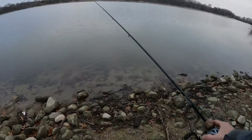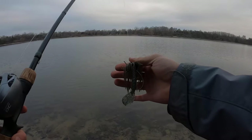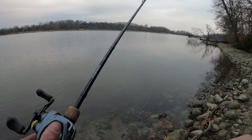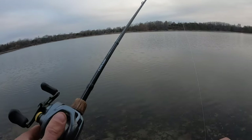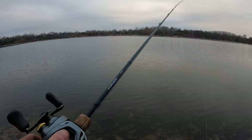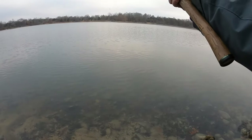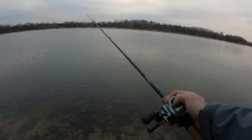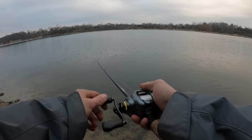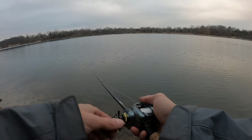We're going to make a couple of casts. This is something I think you should try — I think you're going to like it. It's a Shimano Corrado DC 7:4:1 high gear, 31 inches per turn, with 20-pound test fluorocarbon — what I use for my bottom bait, jig, and Texas rig setup. It's a seven-foot-two medium-heavy power fast-action Corrado rod. I'm not going to fish it like I would a jig or Texas rig, just going to look at it since it's been a while.